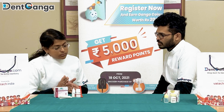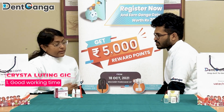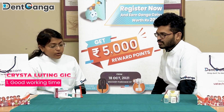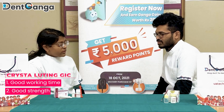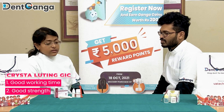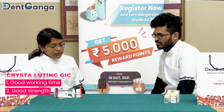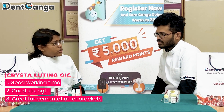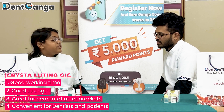One more thing which is very good about this product is its strength. Because it has good strength, I have never had a patient who has reverted back complaining that the crown has come off after I have cemented with this product. So it's a really good product. I have been using it for other things as well, like for cementation of brackets, and the patient has never complained there either.